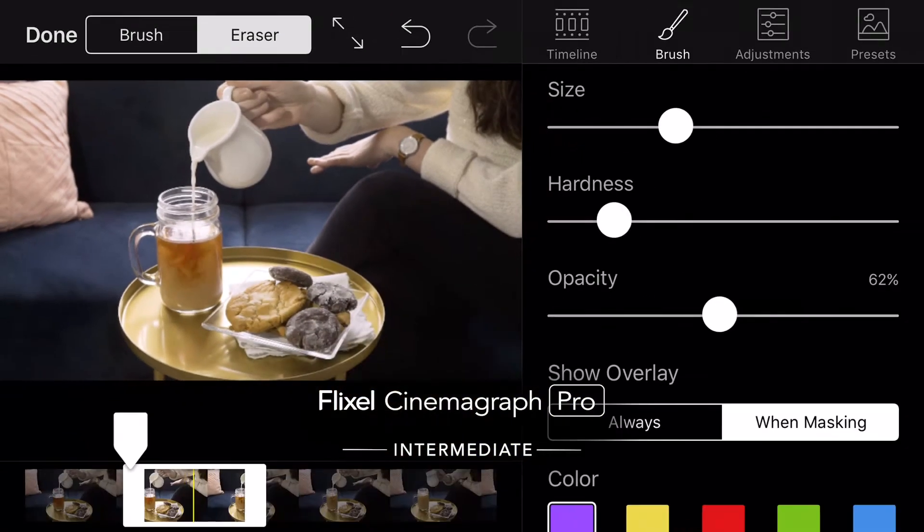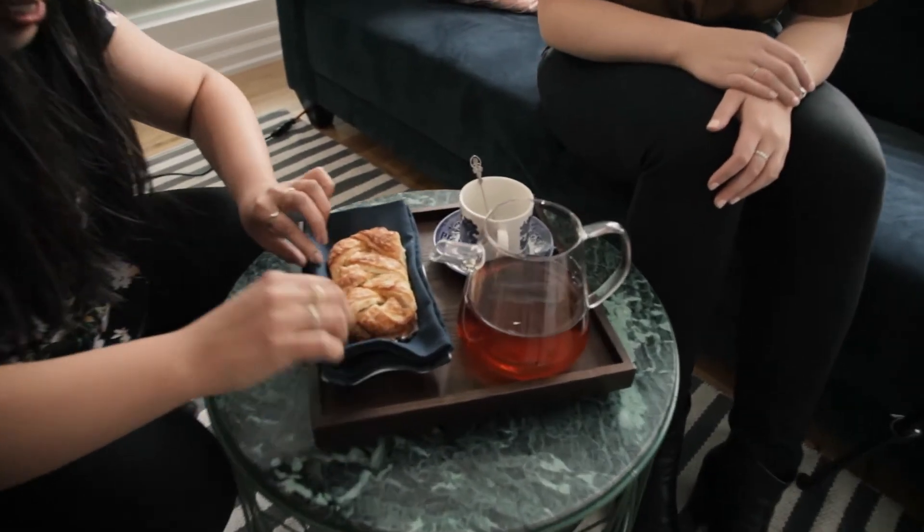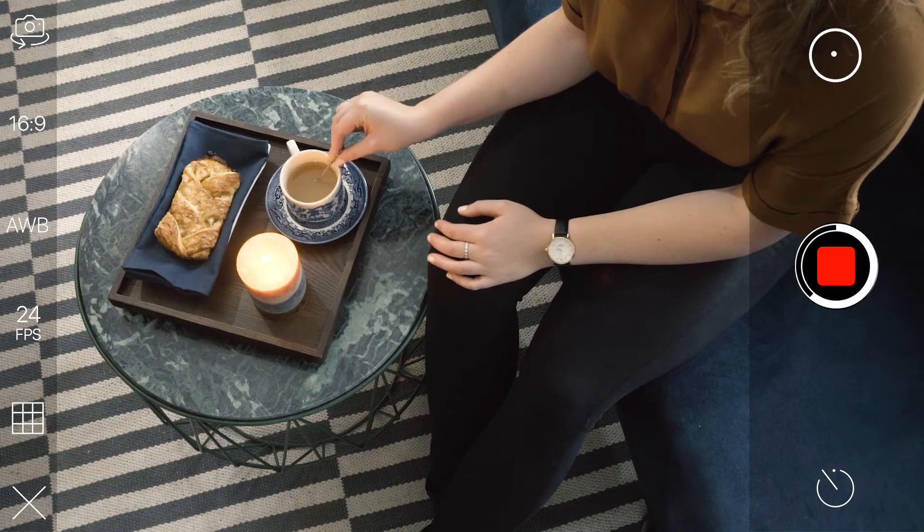But if you're comfortable with the app and familiar with the different types of editing options, you're probably ready to advance your skills to the highest level. So, let's dive in. We are going to create a Cinemagraph that relies just as much on the production process as it does on the editing process.